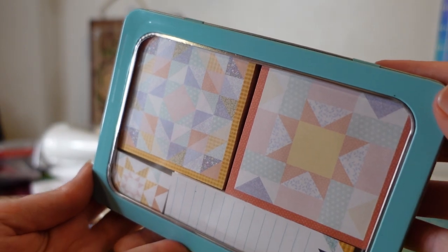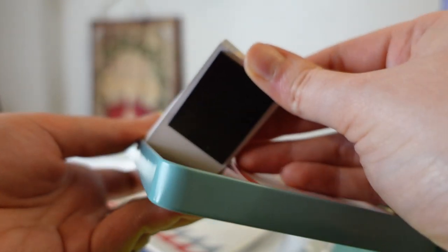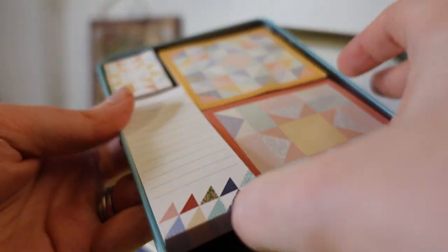Day twenty-one is stationary — pads of paper that are magnetic so they stick to the case. I took one out and put it on my fridge. I love that a lot.